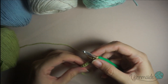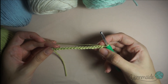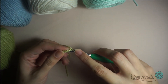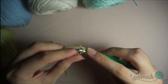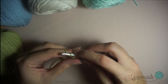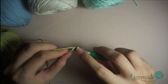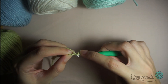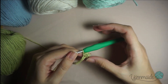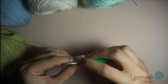I finished the 17 chains and I'm gonna do single crochets from the second chain from the hook. So insert in that chain, pick up the yarn, go through two loops on the hook and close. Insert the hook on the next chain, pick up the yarn, go through, yarn over, and close. You're gonna continue doing the same until you reach the end.